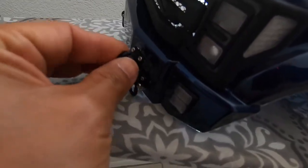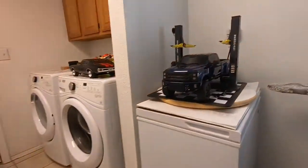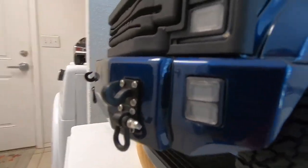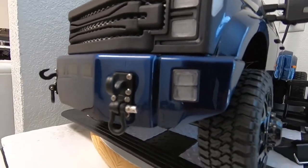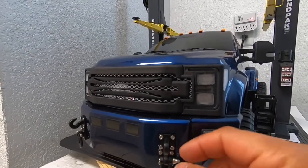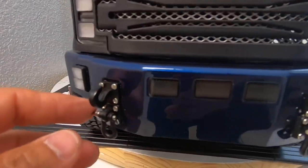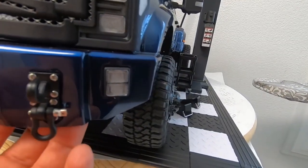Alright guys, there it is — the hooks installed. I think it looks pretty cool, looks pretty badass. It's got a wash nut in the back.